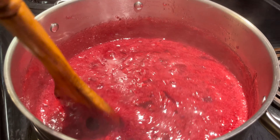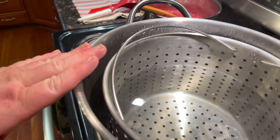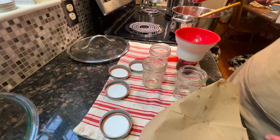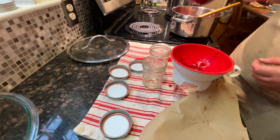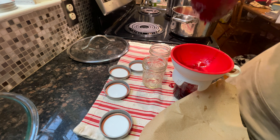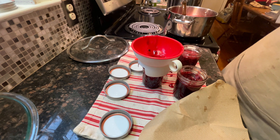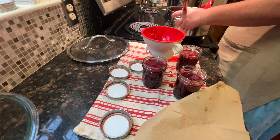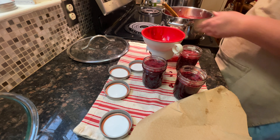Once you get it back up to a boil we're going to hit a minute on the timer, and we're going to get our pot on to heat up. I'm not even using a water bath canner today — I already had water in this pot from something else. So we're stirring. All right, we're going to take it off the burner. Now you're going to fill up all your jars with a quarter-inch headspace, and you want to do this on a towel for easy cleanup.